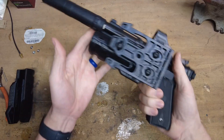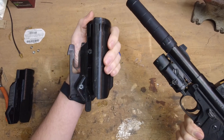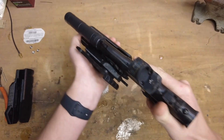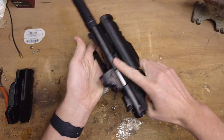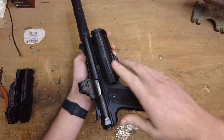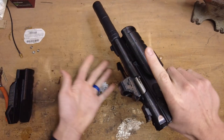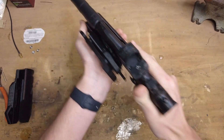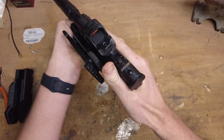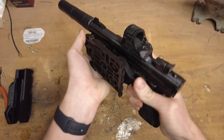Hey guys, welcome back. A while ago I released this holster right here. It's the retention holster that interfaces off the Streamlight TLR-VIR2. Instead of indexing off the pistol, it indexes off the light, so you can toss the light on nearly any pistol and use it in this holster. It's great for use with suppressors because all the top parts open, you can easily draw, and it is a retention holster, so you can't pull the pistol out unless you press this button down right here.